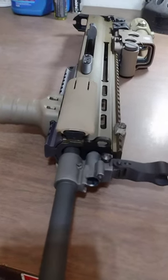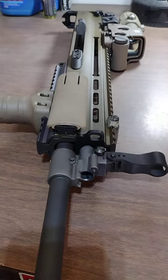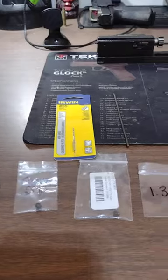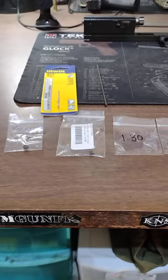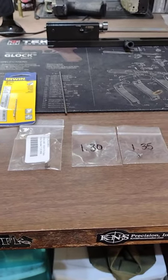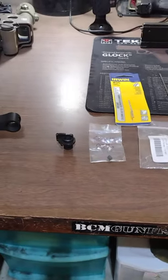Making a little video about the SCAR 17 gas system and some of the things required to suppress it. Most people with SCARs know about the Parker Mount Machine gas jets and what those are used for. I'm going to go over what I have done and the results so far.